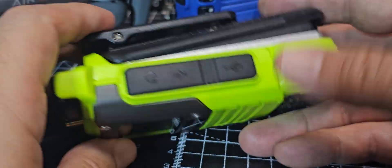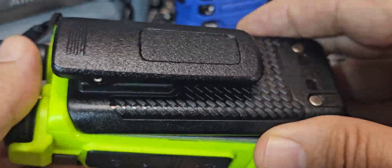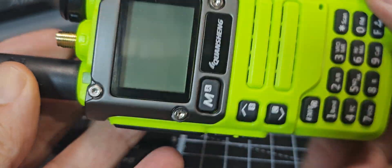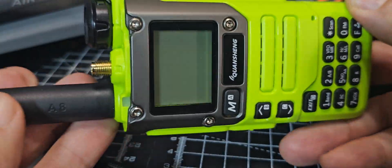M0FXB Hamtech. As you can see, we're in gadget heaven here. This is actually a modified UVK6. We'll take the battery off. I didn't modify it — it was done for me, and it has got the 512 kilobyte modification and the HF board fitted.